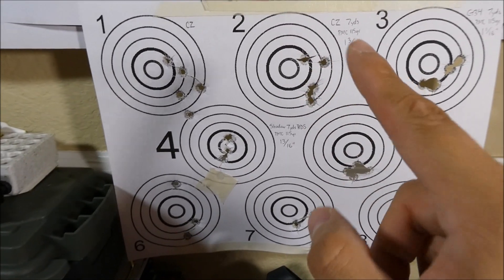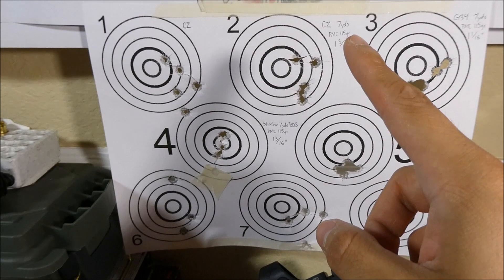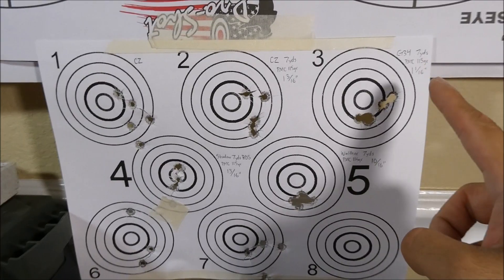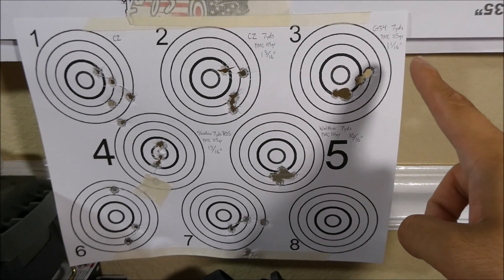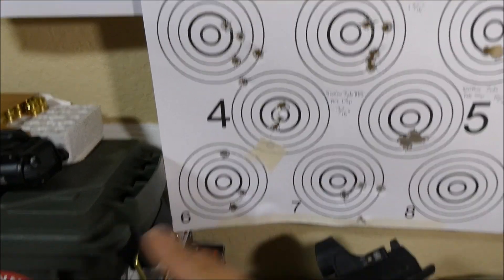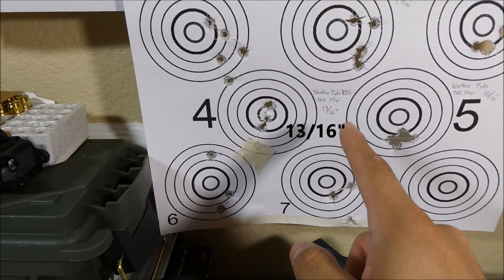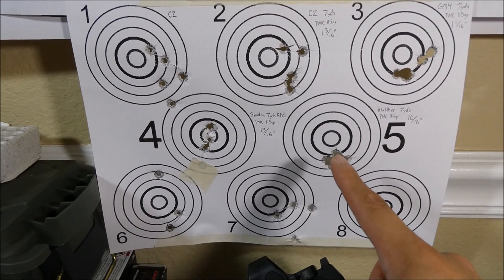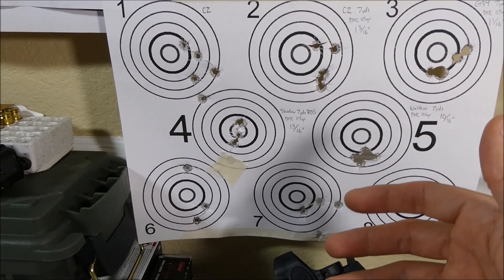At 7 yards with PMC Bronze 115-grain ammo, the CZ gave me a 1 and 3/16 inch group. The Glock 34 gave a pretty neat group at 1 and 1/16 inch. The Shadow Systems group was a bit of a cheat since it has a zeroed red dot on it — all hits were within the middle circle at 3/16 inch. And the Walther PDP produced the smallest group with all hits right there at 10/16 inch. The trigger really played a huge role because you can hold the gun very still as you're pulling it.